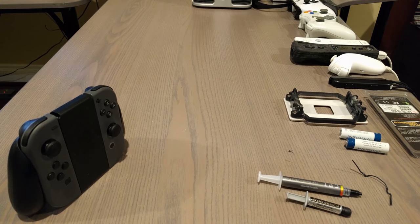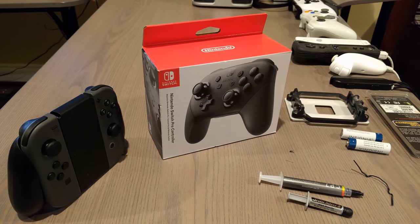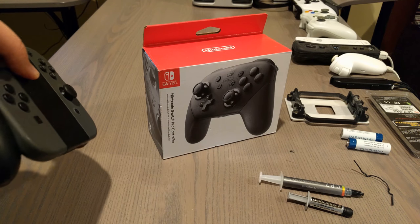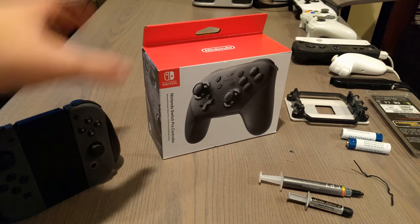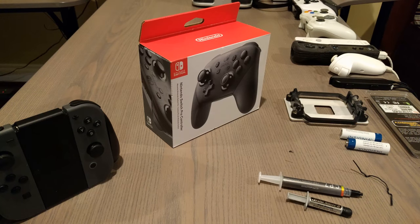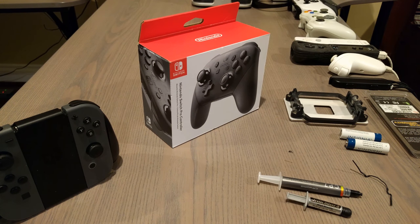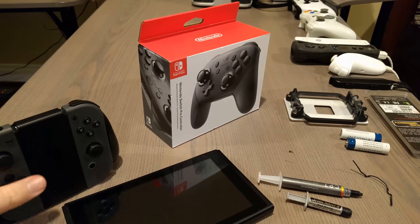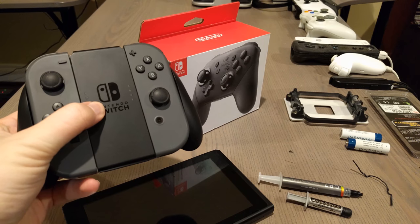I don't know how, but I managed to get one. So we're going to compare this hacked-together monstrosity with this, hopefully, better solution. Let me give the Nintendo Switch thesis statement right off the bat: this system — good. This controller — not so good.